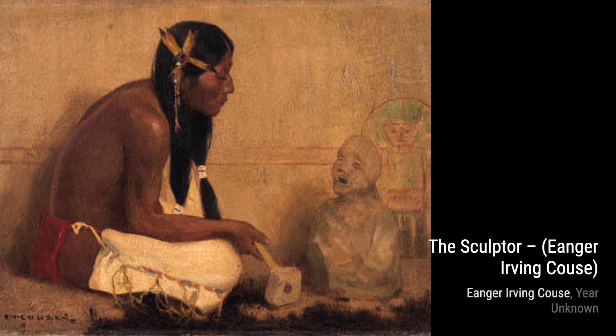The Lovers by Inger Irving Kaus is a captivating painting that portrays a tender moment between two individuals, capturing the beauty of love and connection.